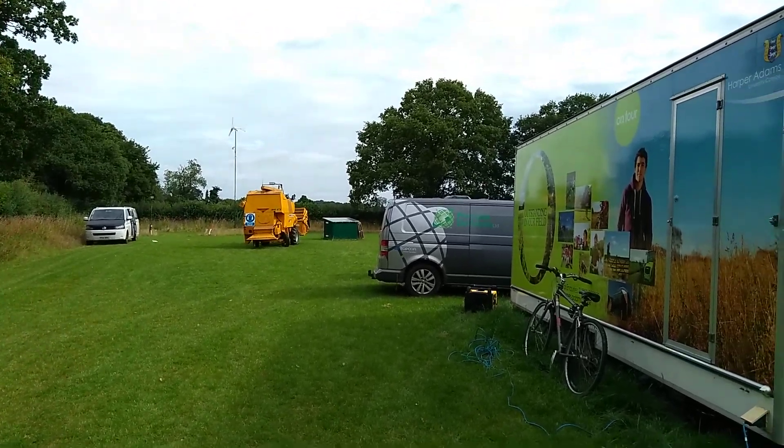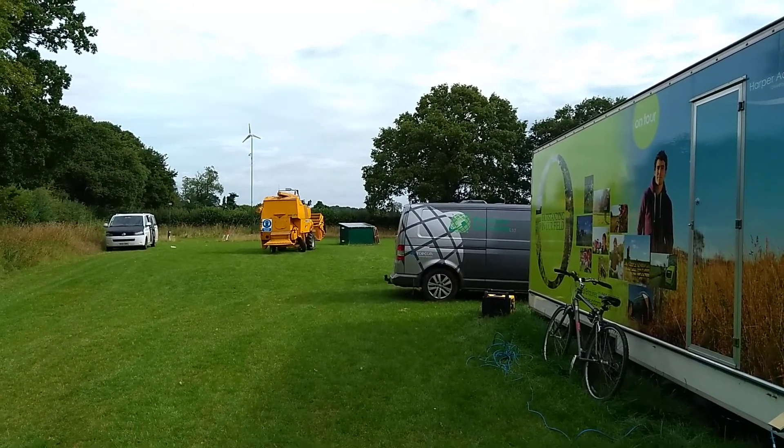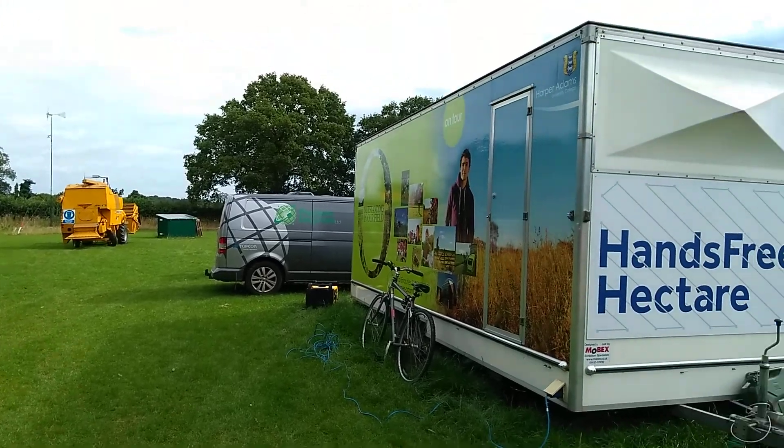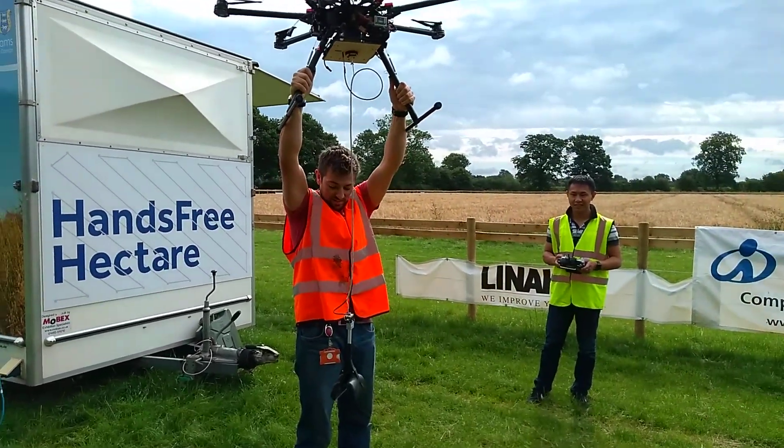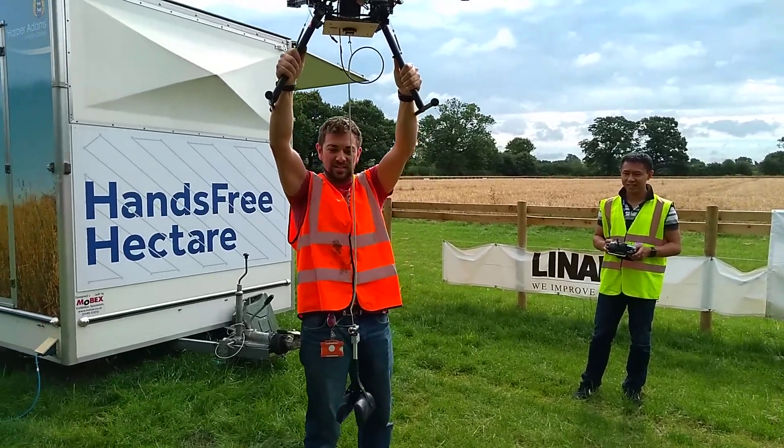Lots of interesting things happening at the Hectare today. We've got the combine down here being set up, and we're also going to be going out into the field with our new drone system for taking crop samples. So John, explain away.